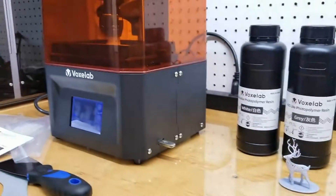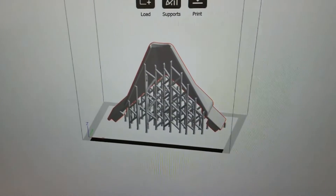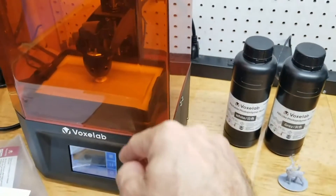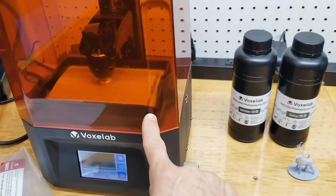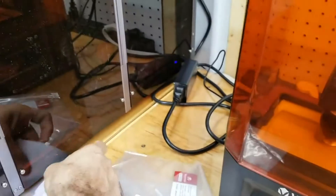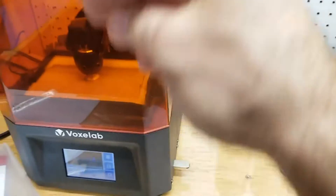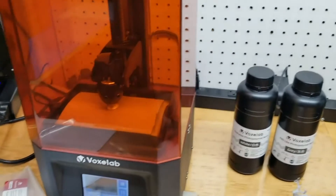The white is currently printing right now, and I used the other sample file — it's called a nozzle, but it's actually more like a funnel. It clips onto the side of the tray to let you pour the resin out easier. I'm definitely excited about printing that because I did try dumping the resin into the container and running it through the strainer, but it was still messy — it was dribbling down the side and making a mess. So I'm excited about printing this funnel.